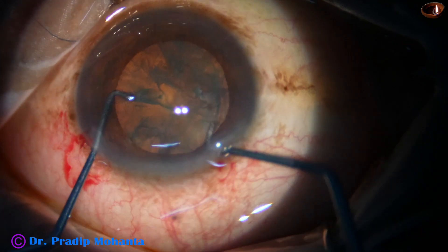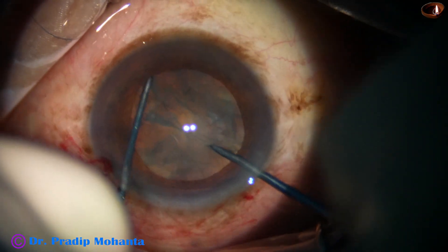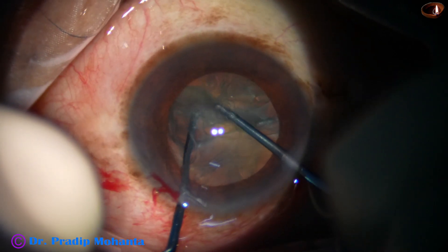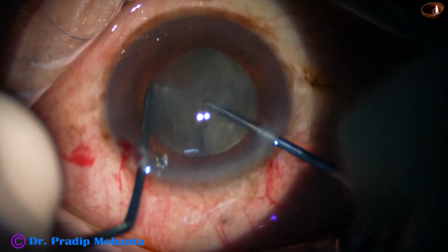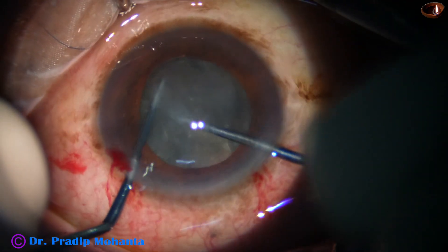The nucleus is rotated just a few degrees and here goes the Mahanta's breechopper after injecting visco. The left hand instrument is the sustainer and the right hand instrument is the breechopper. The sustainer hooks the opposite equator and the breechopper cuts the lens mass in front.